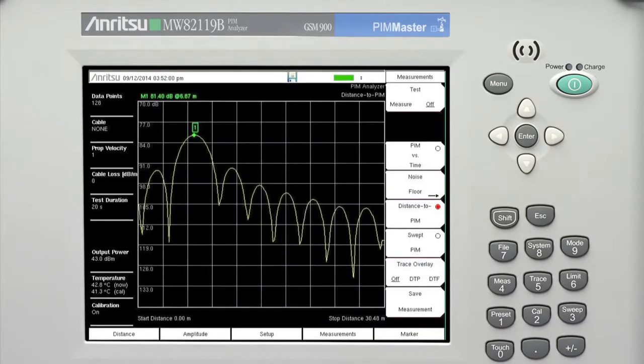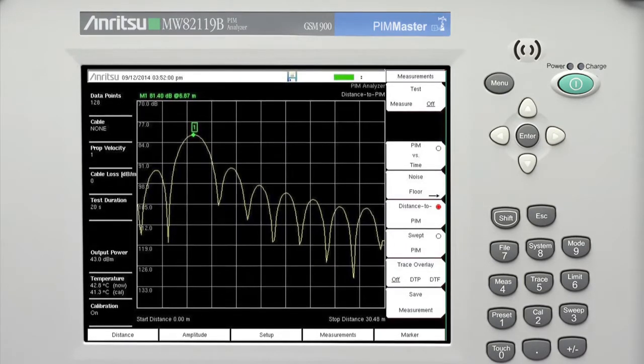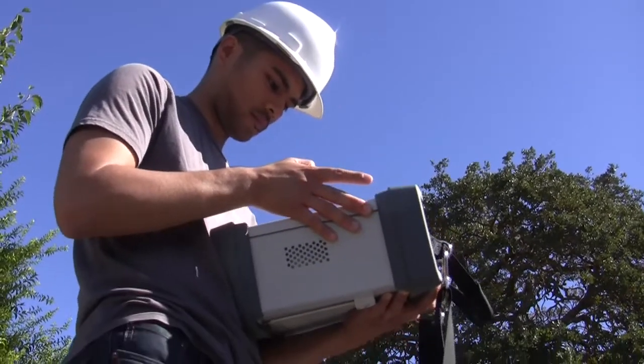Anritsu's fully integrated distance to PIM technology allows operators to quickly and easily identify PIM fault locations, both inside the feed system and beyond the antenna, eliminating guesswork and speeding site repairs.